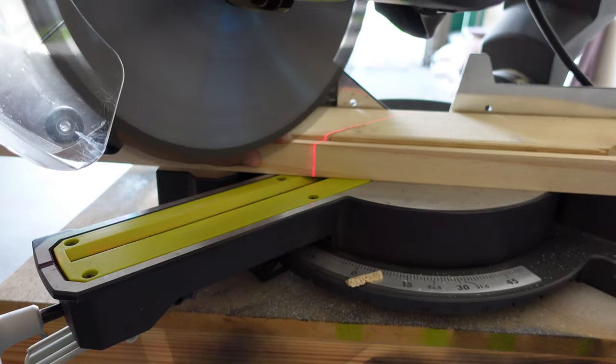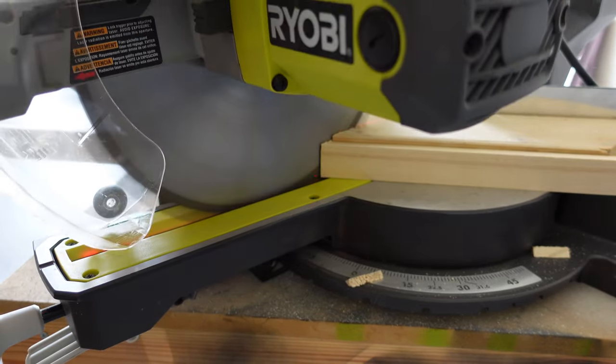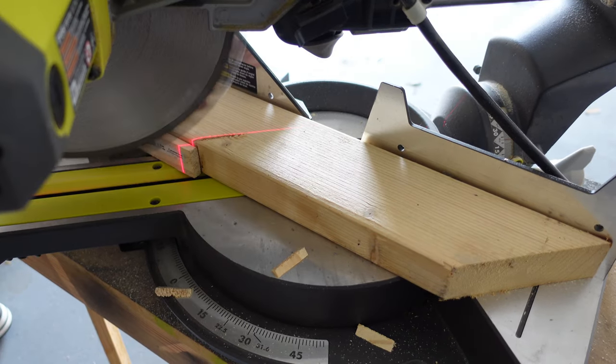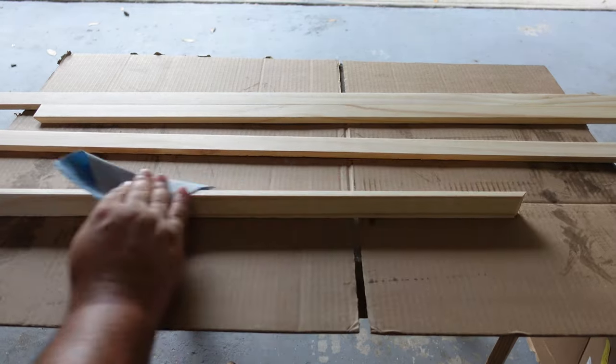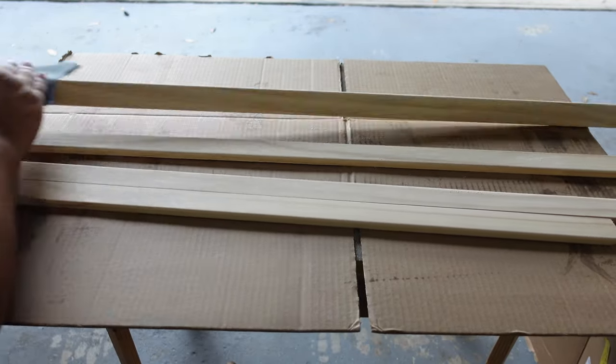To get started on our frame, I went to Home Depot and purchased some wood. The wood I ended up buying was a 3.8 by 1.25. After getting my measurements for my frame, I decided to cut the ends at a 45 degree angle so that way it has a more professional look. Once all my pieces are cut, I'm going to go ahead and sand them — yes, this is me sanding them at natural speed.